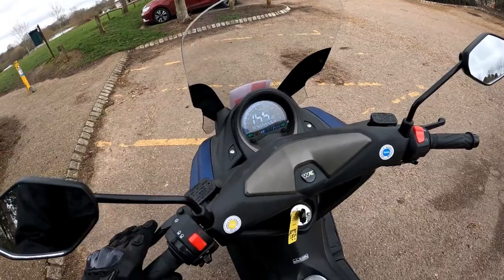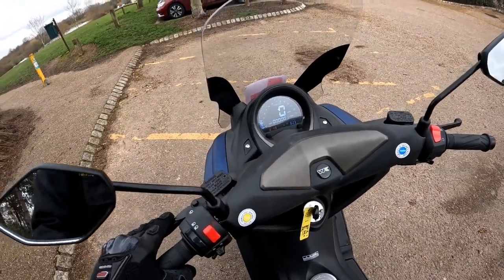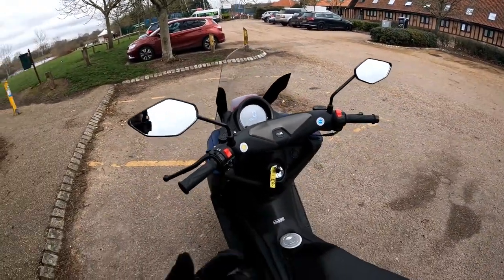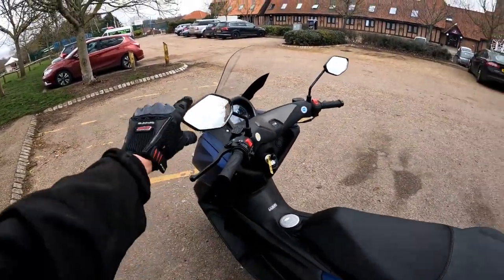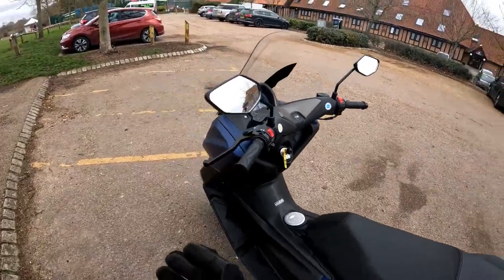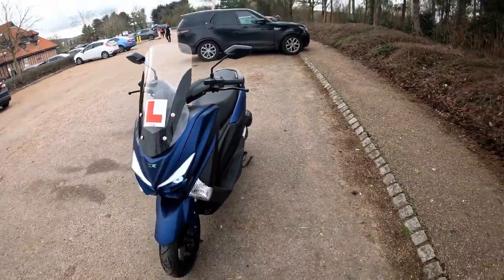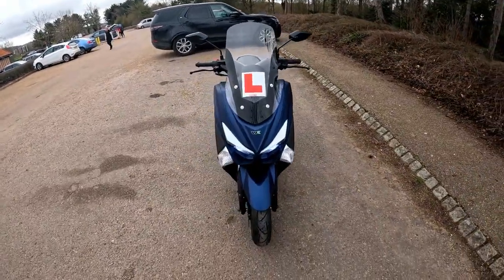Checking out that display — beautiful colour display on this, very easy to read even in bright sunlight. Decent set of mirrors as well; mirrors are super wide, you'll see that when I sit on the bike. Today we're going to shoot off two cameras — the Drift and the GoPro.